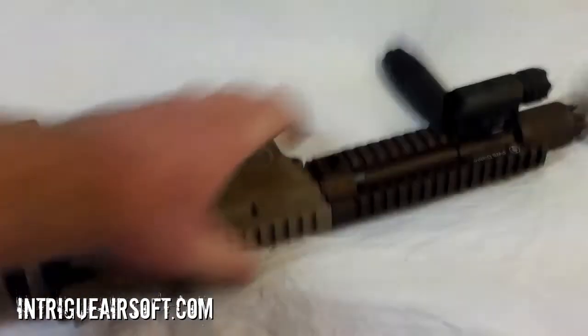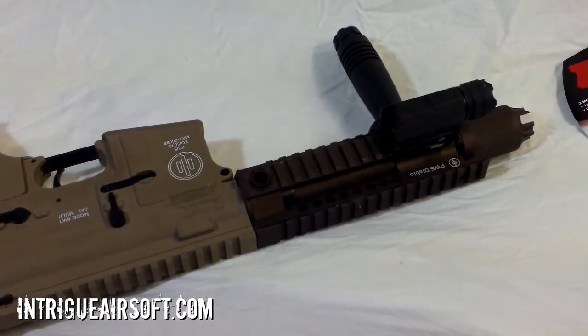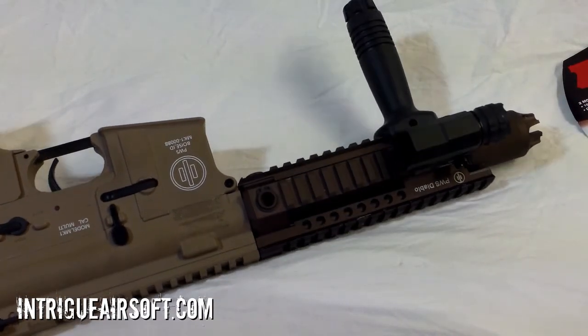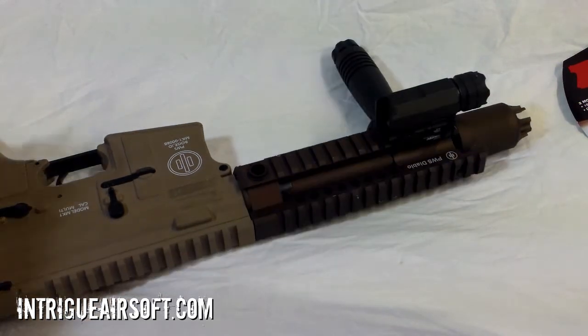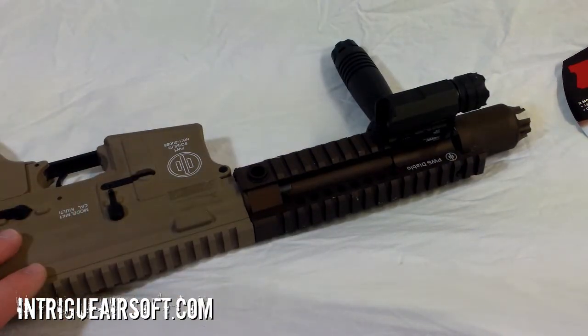So yeah, check that out — that's the Nebo ProTec firearm light. You can find that in the sporting goods or hunting section at your local Walmart. Also keep your eye out for a review on this PWS Diablo coming up. Make sure you comment, like, and subscribe. Thanks for watching, guys.